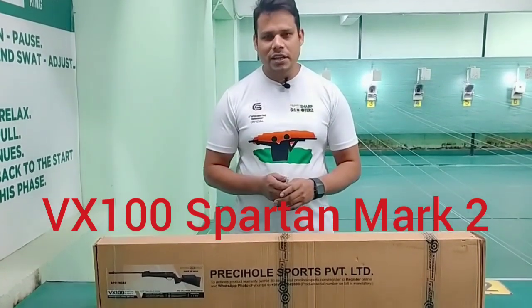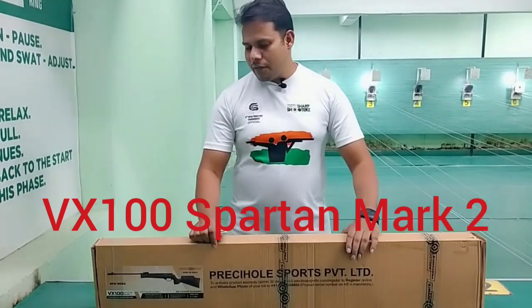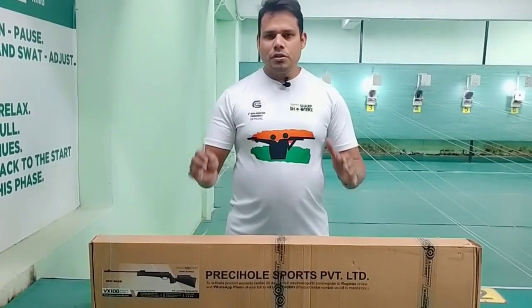We will know how accurate this rifle is. I will tell you that you don't need any license to take this rifle, because its power is from 20 joules.